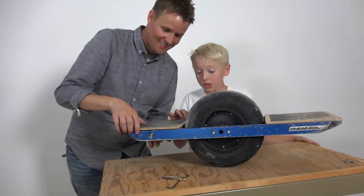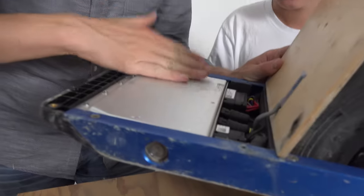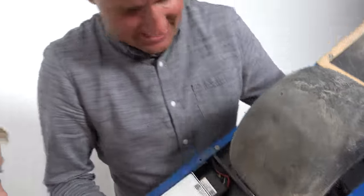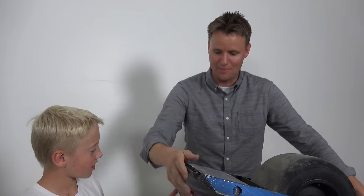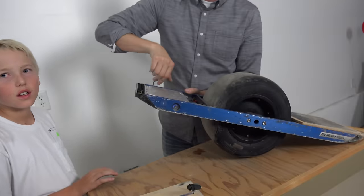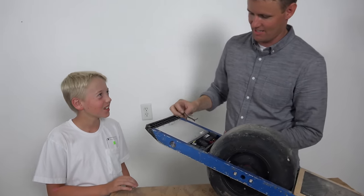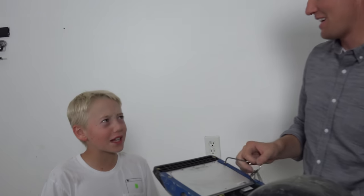One wheel hoverboard — here we go, take the plate off. It's wet. And we're wondering why it doesn't work. There's a lake in here. Should've just got a giant bag of rice. It's like when your phone gets wet, you just throw it in a bag of rice. When your one-wheel gets wet, you just throw it in a bag of rice. When people drop their phones in a toilet, they put it in a bag of rice.